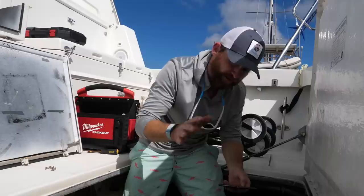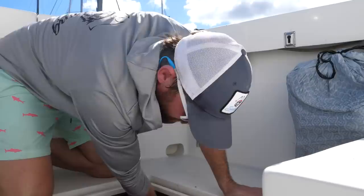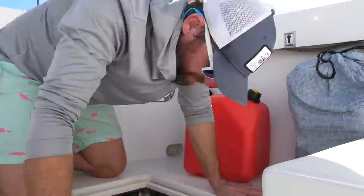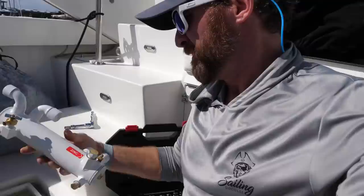One really good tip: whenever you're working on something, take a picture of the components before you take them apart, because you can forget what goes where. Another thing you'll want to do any time you're working on something where water comes in or out of the boat is close off the seacock — that stops water from coming in through a hole in the boat. Mine for this generator is right down here. When the valve handle is in line with the hose, it's open; when it's perpendicular, it's closed.